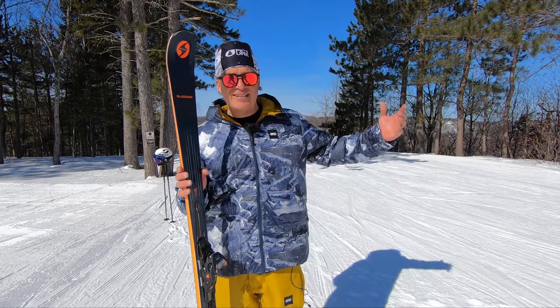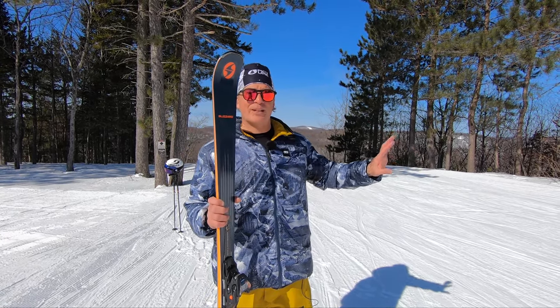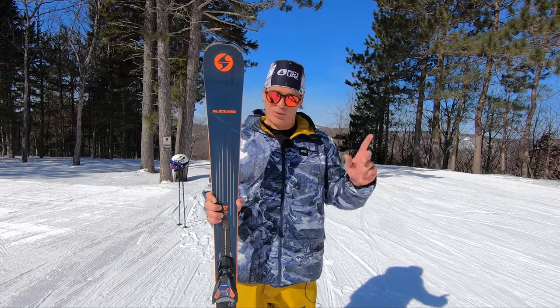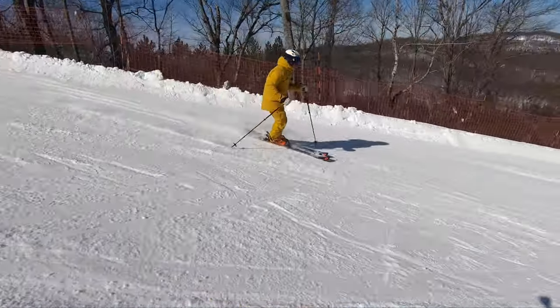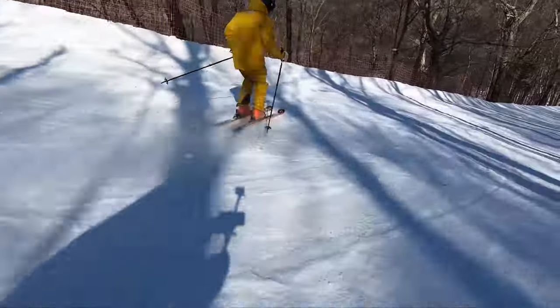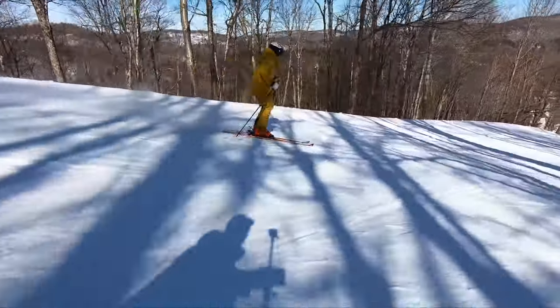And you can see in my face when I ski, it is genuine — even though Blizzard is sponsoring my ski show in French. So there is a bias there, but there's no bias in my smile. It's way too easy. This is harder, softer snow, and I have absolutely no issues whatsoever.